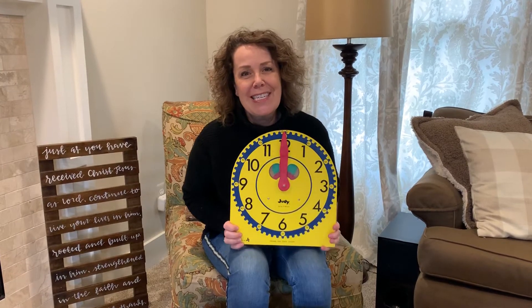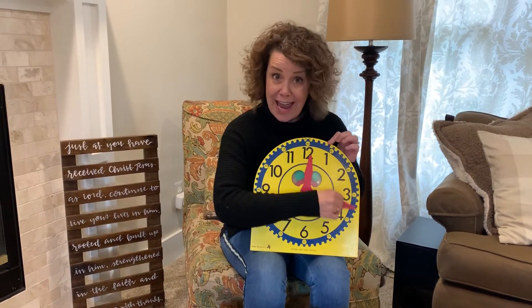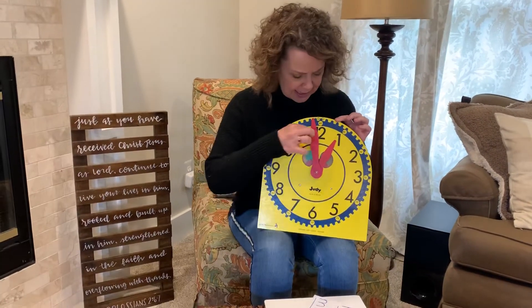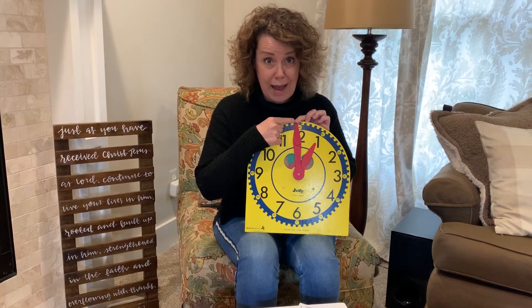Hi, first graders. I'd like to go through some telling time things with you. Once again, let's review: the hour hand is the short hand, and the minute hand is that longer hand. The hour hand points to what hour it is, and the minute hand shows those 60 minutes that go all the way around the outside.